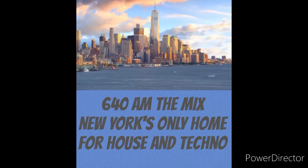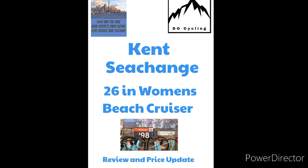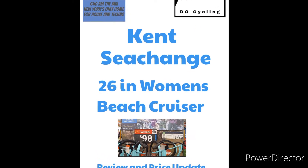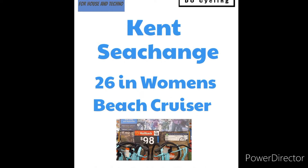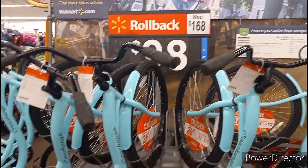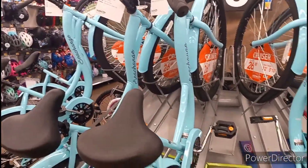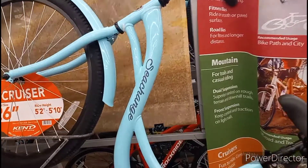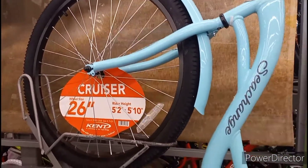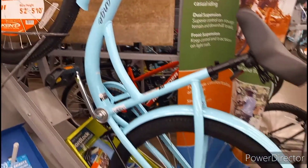Welcome back to 6:40 AM The Mix. We've teamed up again with the crew from Do Cycling to bring you another cycling series video. Today we're going to do a quick review on the Kent Sea Change — more of a price update. It's a rollback from $168 to $98. Bikes are becoming more available at the big box stores, which is nice to see, and the price is coming down, which we like as well.